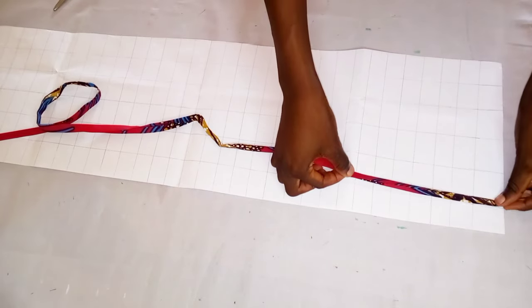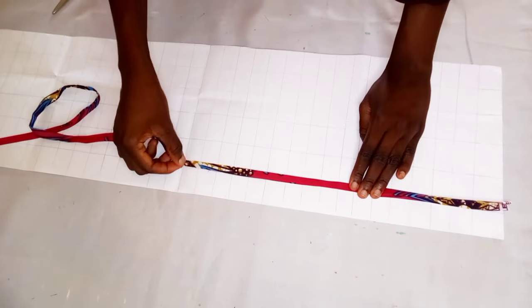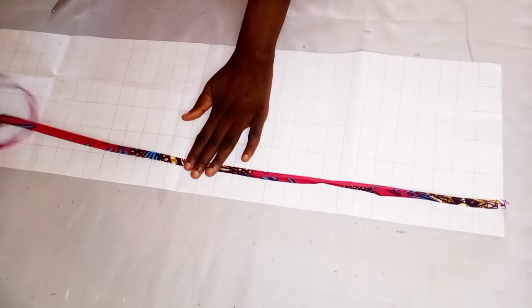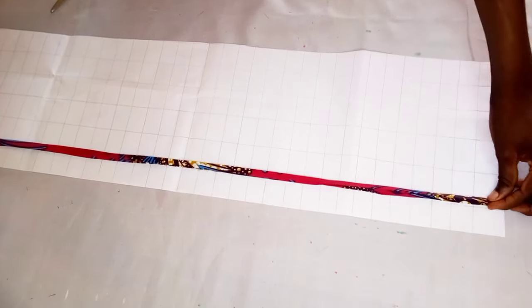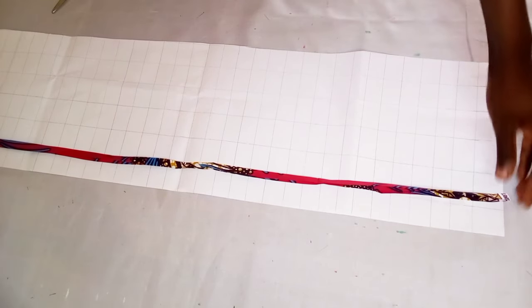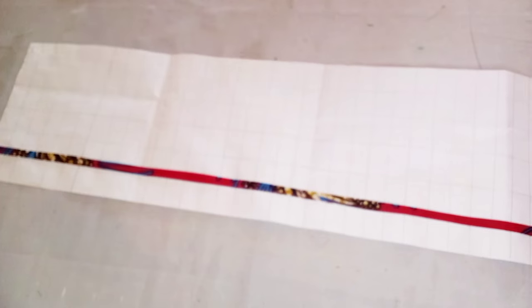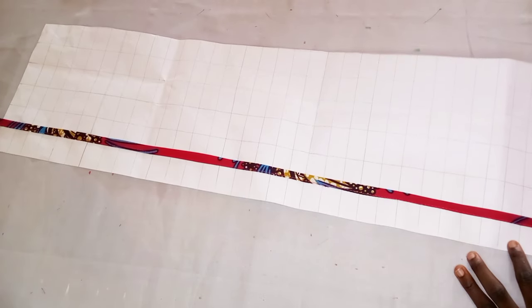I'm going to be placing it on the line that I have, working on it like this. I'll just place it, then take it to my sewing machine and sew it right down. When I'm done with that, I'm going to continue with the other lines as well.